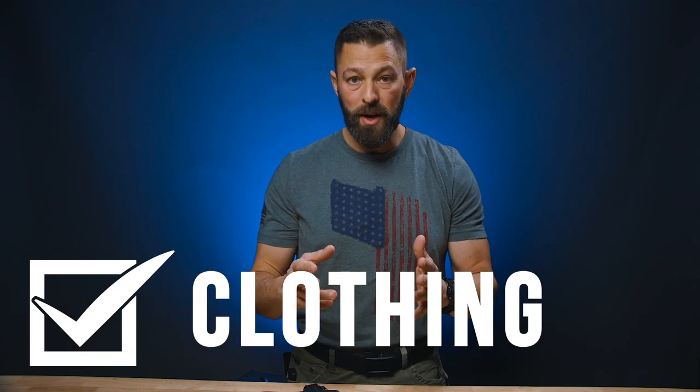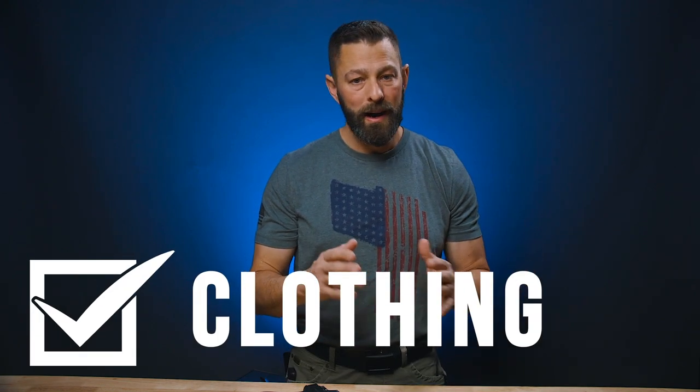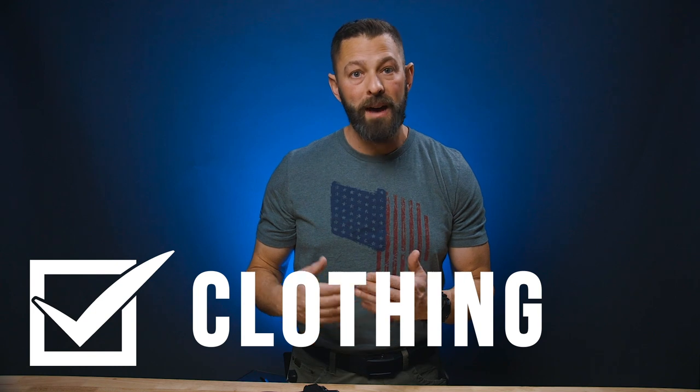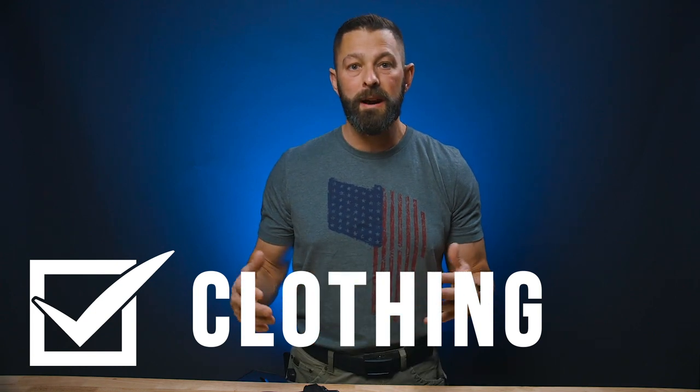Next item in the basic checklist for concealed carry is going to be clothing. I'm not suggesting that you've got to go out and buy a whole new wardrobe; however, you're going to have to start looking at your wardrobe differently. After all, you're going to have to insert a firearm, and that space the firearm takes up — whether it be a full size gun like I carry, or a pocket-sized gun — you've got to have that space for it to remain invisible in the concealed carry lifestyle. You cannot get away with skin-tight clothing anymore and hide a gun.